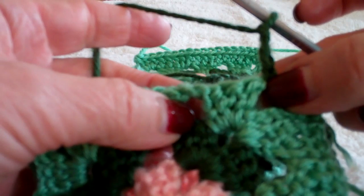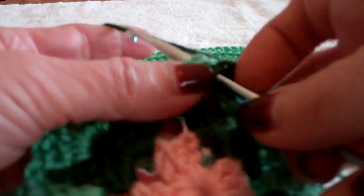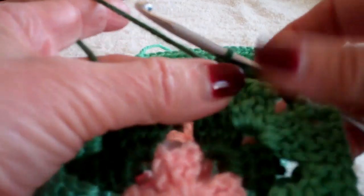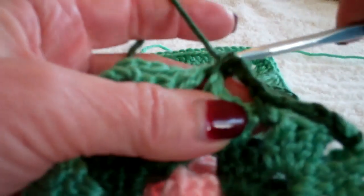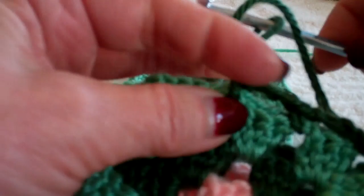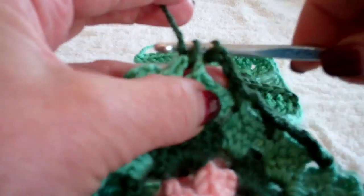I did a slip stitch to connect them in the spaces. I'm chaining three to move across the three double crochets, then going through the two spaces doing a single crochet. I'm going to chain three more and work into that next space. It's just a matter of having your spaces lined up. I'm doing my last three and I'm going to join it in the corner just to show you.